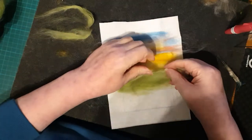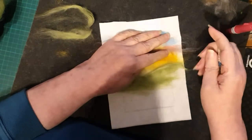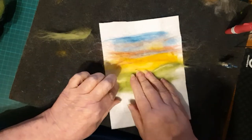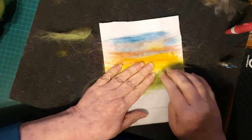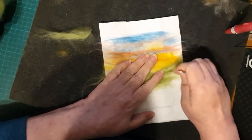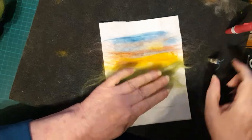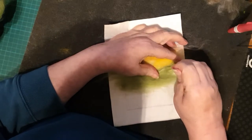Welcome to part two of my needle felting tutorial. Today we're going to make the mid-ground, or the hills. We start off by just laying down some nice green - it's a blended color, a tops wool, which gives it a nice sheen and multiple colors in there, giving it that little bit of extra interest. Plain greens are fine but I prefer to use the mixed ones.